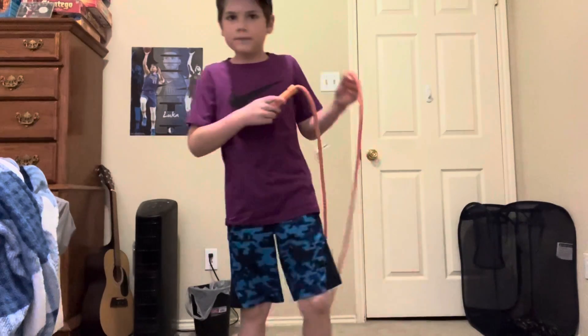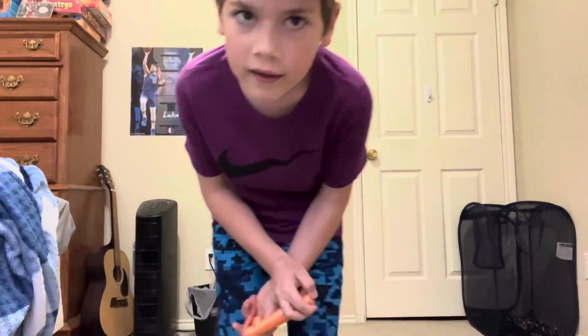So yeah, that's how you jump rope. Remember to subscribe and everything — subscribe and comment down below that says 'I subscribed.'